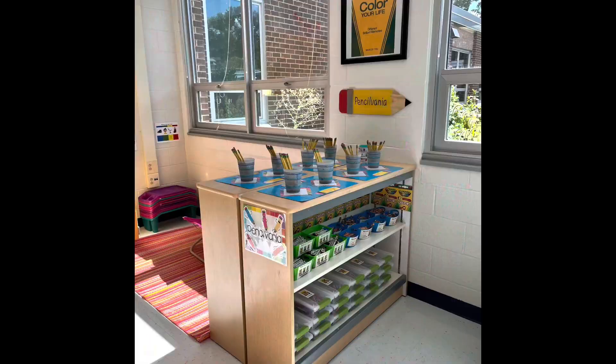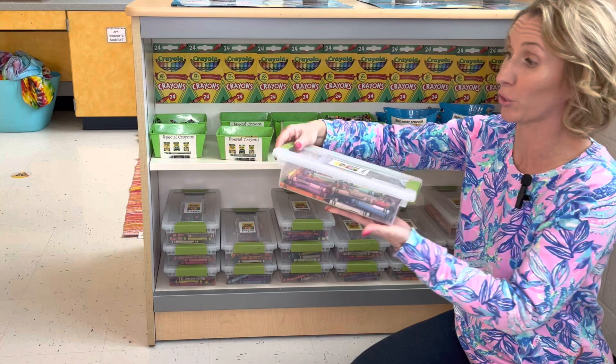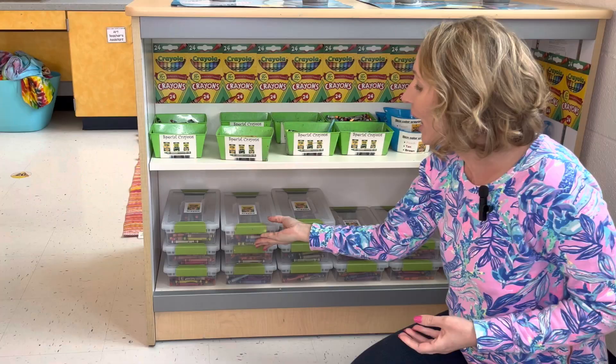I like my crayons to be highly accessible to students, so I keep them on this bookshelf here underneath my Pennsylvania area where my pencils go. When I'm setting this up at the start of the school year, I buy a class pack of regular crayons and dump those into these Sterilite bins. They work really well because they have little doors that open up for handles, and students can simply take the lids off and snap them back closed. I do have similar lids on my markers, so I like to label those with a picture so things do not get mixed up.